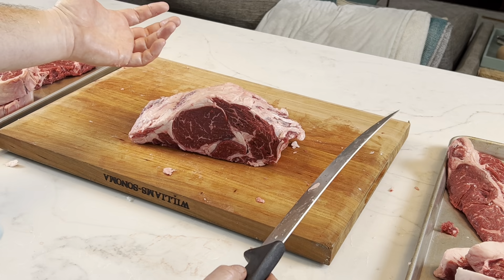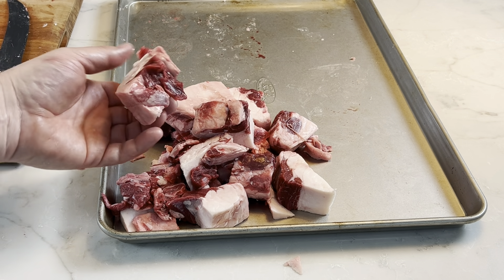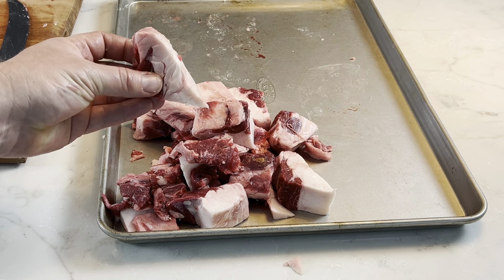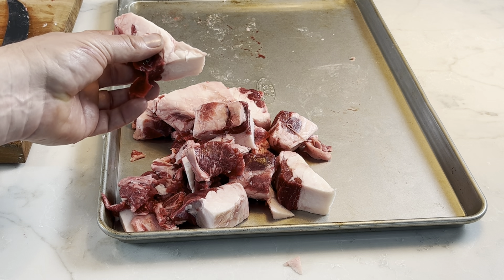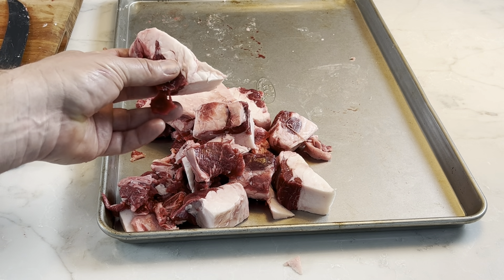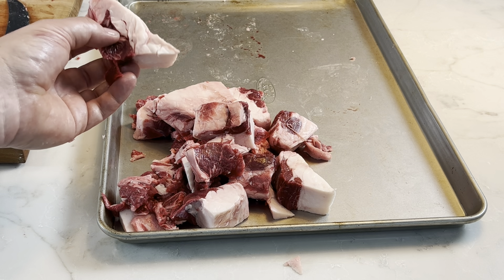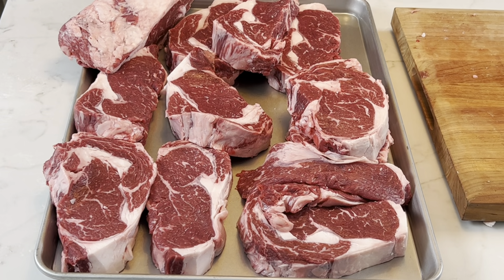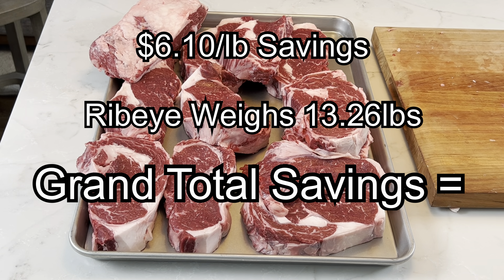This is going to make an awesome prime rib — look at that marbling. That's in a future video, so stay tuned. This is all the trim that was left over and we can either put that in hamburgers, or trim it up even more and make beef tallow with it. I'm going to show you in a future video how to make beef tallow — let me know in the comments if you want to learn that. If you've never had potatoes fried in beef tallow, I don't think you have lived. And this is all the steaks that we have — I'm going to show you exactly how much we saved on this cut of meat.